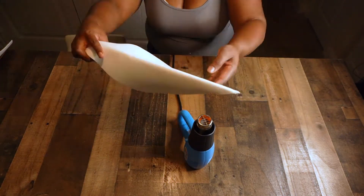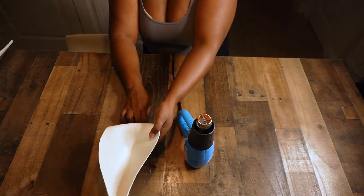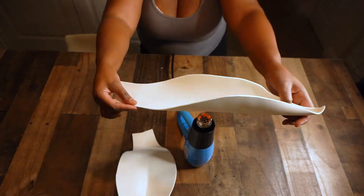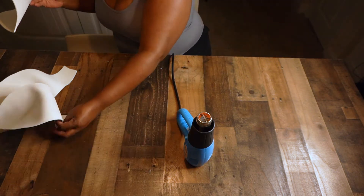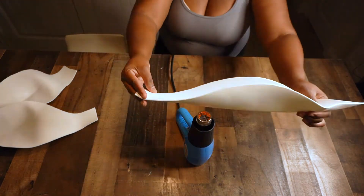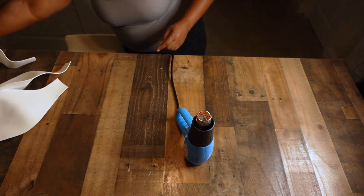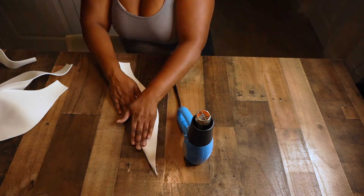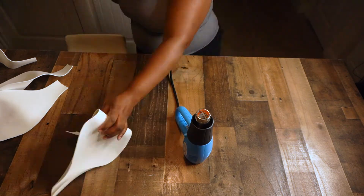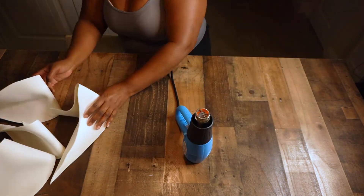I'm beginning to create the shapes of the leaves even better because I can kind of see how I like them and I want to make them look more realistic. Just be careful with the heat gun because it gets very hot. The next process coming up is I'm going to be using Mod Podge as glue — maybe a different type of glue will work, but I use Mod Podge and glitter. Go ahead and continue this same process and create the shapes of the leaves.